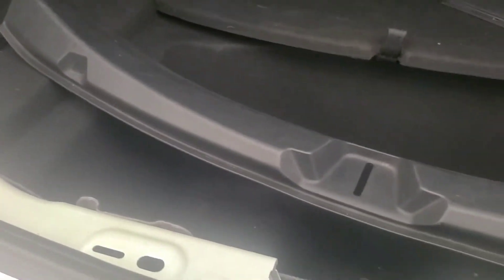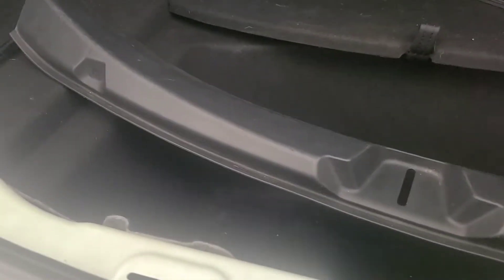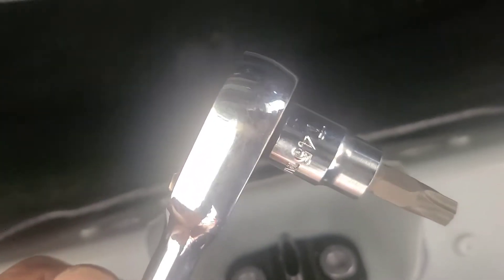Your trunk won't close because you keep slamming it, so what do you do now? You've got to take this trim piece off the back here. Come in here and grab a Torx and loosen that up. I'm running a T45 Torx.